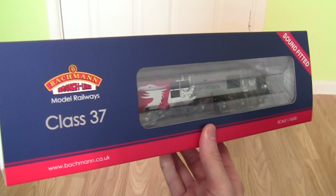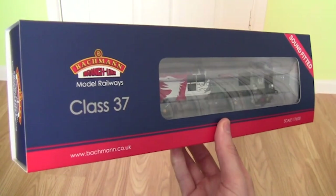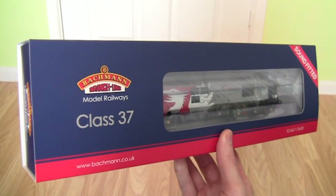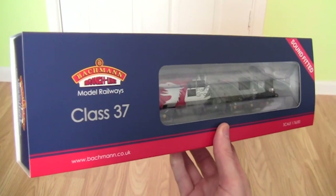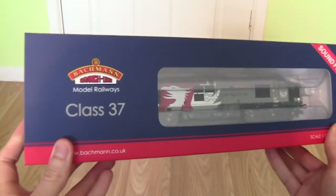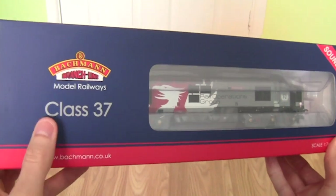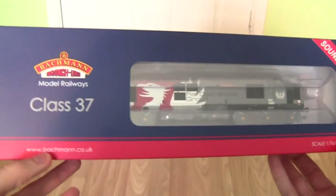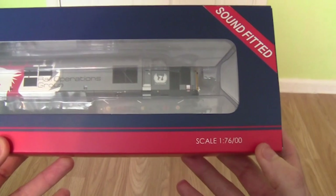We'll take a look at the box first, then get the locomotive out and see what accessories it comes with. I may do a video later in the year of this model running on the layout now that it's getting near where we need it to be. On the front of the box we've got the Batman logo, the type of locomotive, and on the bottom the batman.co.uk website. The scale is 1:76 which is 00 gauge.